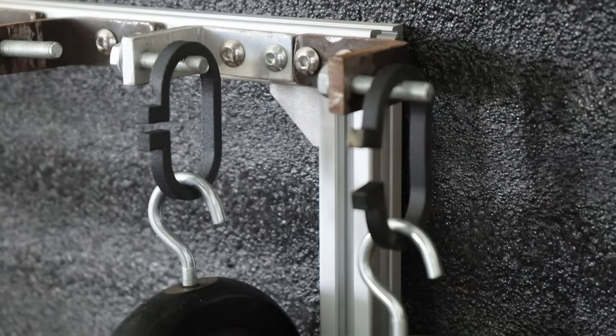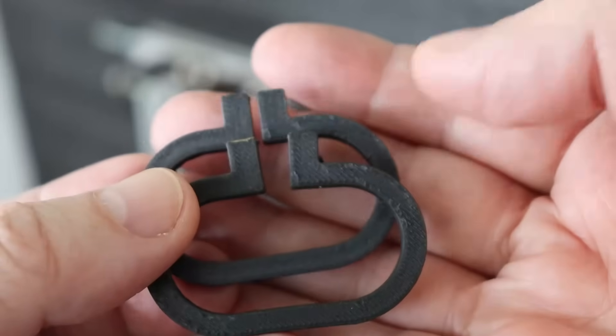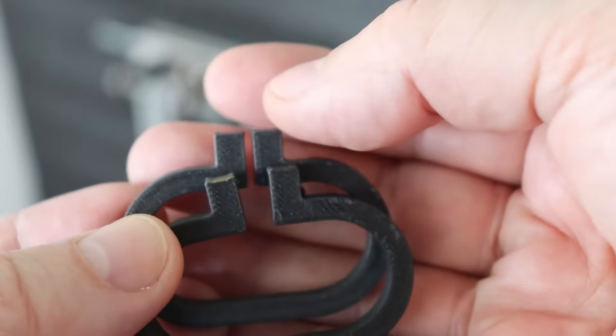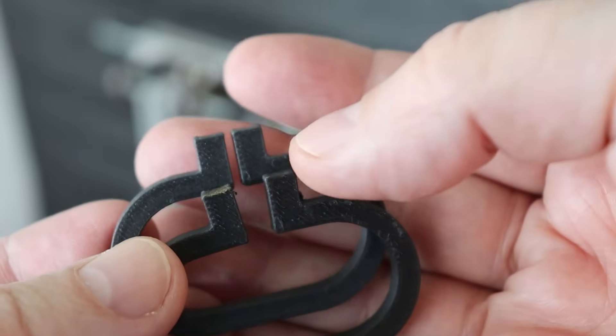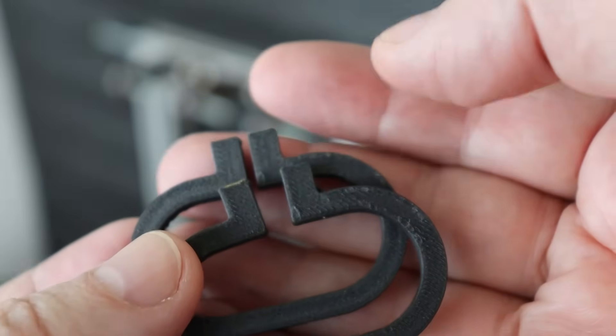Now let's remove the load. After 10 minutes without load, there is almost no deformation on the polycarbonate. But even the Nylon is very close to its original shape — this means it is quite a flexible material.